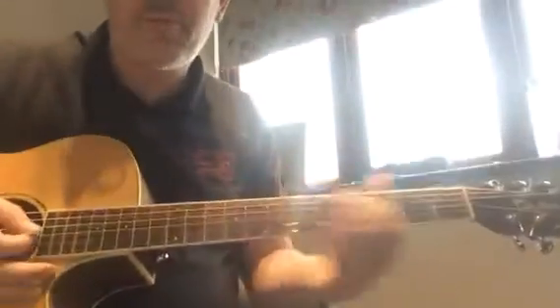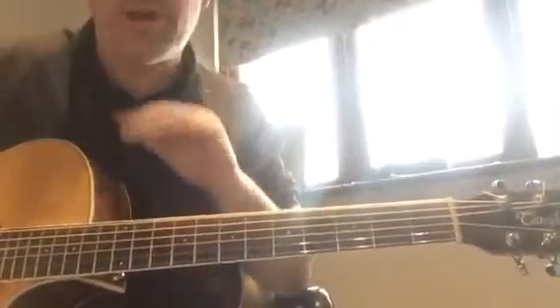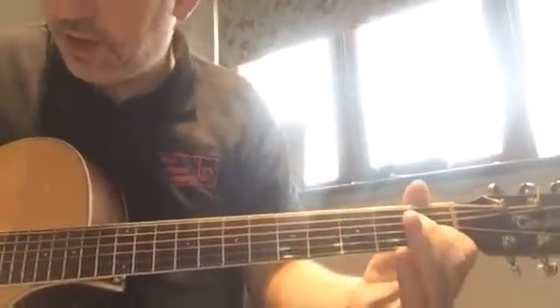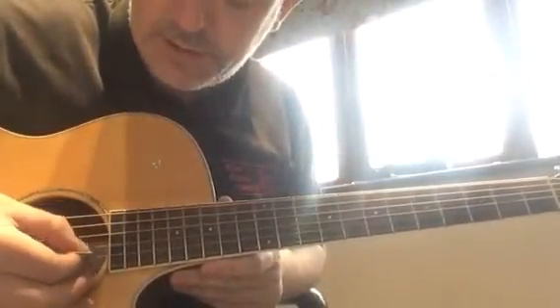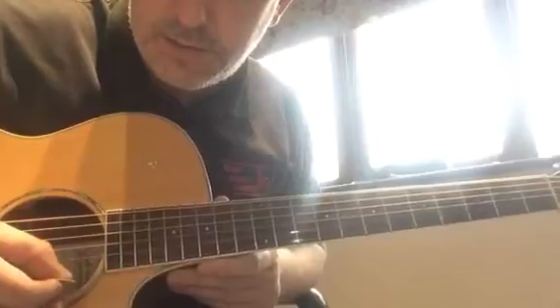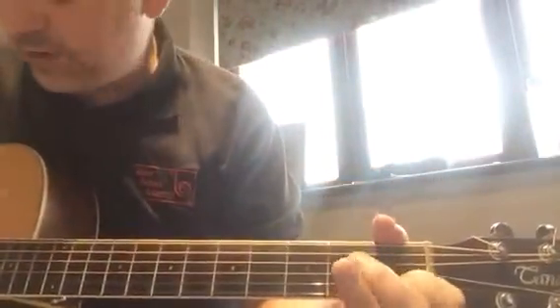This video is specifically to help primary school age children, key stage one and lower key stage two children with their starter chords. All of these chords are just three string chords — the bottom three strings: the G, the B and the high E, the third, second and first strings.